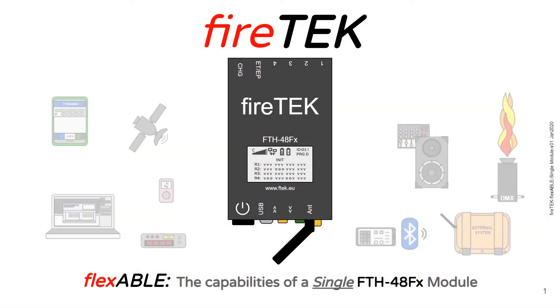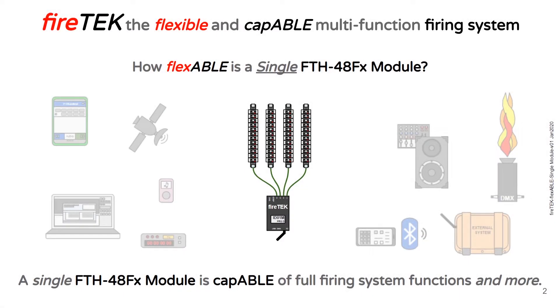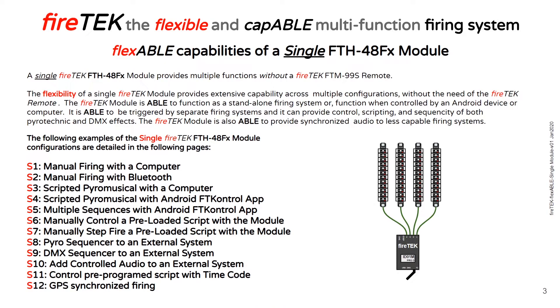I'm excited about this. If you are a pyrotechnician interested in or looking at getting started with a firing system, or possibly adding features to your existing system, you should be excited about this too. A number of years ago I purchased a FireTech system and started creating videos on YouTube on the Ignite channel. I'm going to quickly walk through a bunch of diagrams showing many of the configurations available with just one FireTech FTH 48FX module.